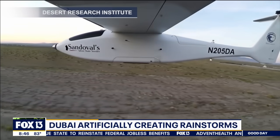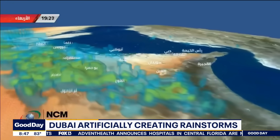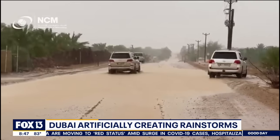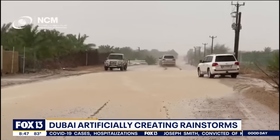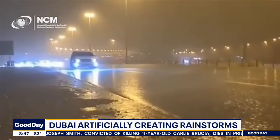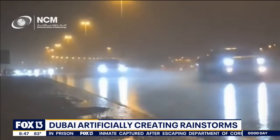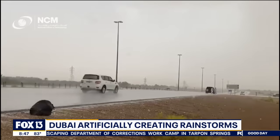It does work — marginally. But the problem with silver iodide through the years has been that they feel it could be harmful to aquatic life. Over in Dubai, which is what you're seeing here, they took a different step. They had a fleet of drones that flew up into cloud cover and used electrical charges to force water droplets to combine into larger ones. They're not using the traditional silver iodide, which takes out the environmental concern. So they're using just electricity to create larger raindrops.